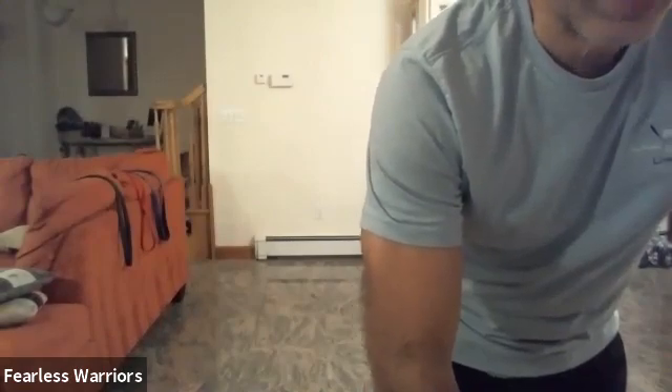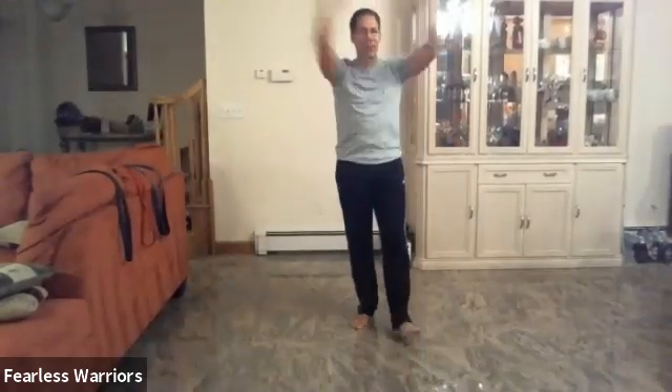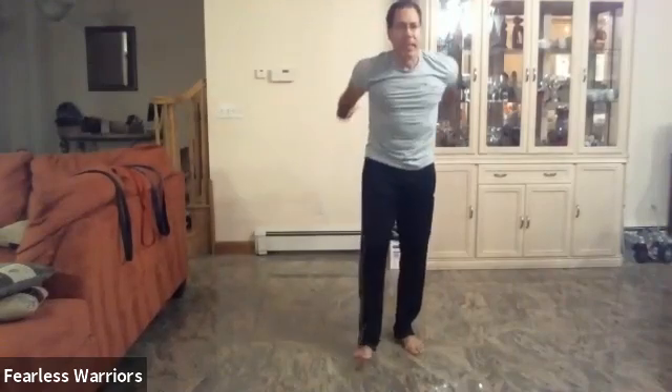All right, so I'm going to do a little class here for us, and I'm going to work out. Start with the warm-up — we're going to swing our arms, and the other way. Good, big circle, just like that, and the other way. Get our body strong, let's limber up.